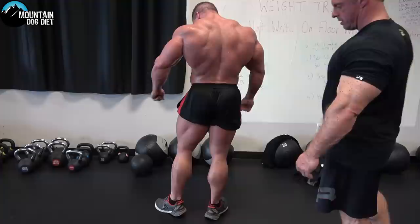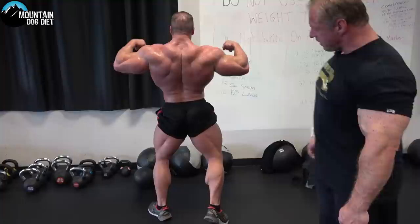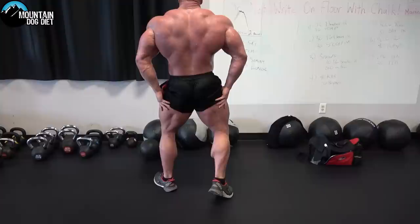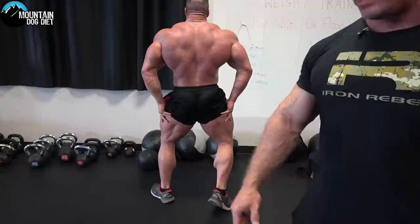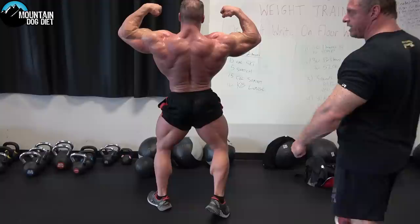Now we've got a rear double bicep coming — this was always a hard pose for me to hit. Look at his legs — they're perfect. What I see a lot of guys do is stick that right leg way out to the side, which looks like a frog. It's not a good look. Bring that leg in, turn that knee out, show some quad sweep and good hamstring depth. One thing Josh has to work on is he's really tight through the shoulder girdle — I'd like to see him rotating a little further backwards. We'll get it done for the Olympia.